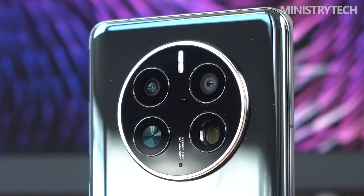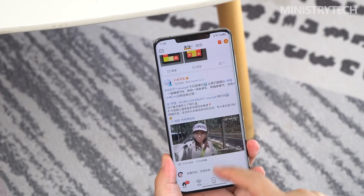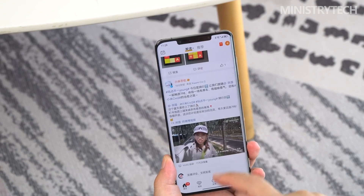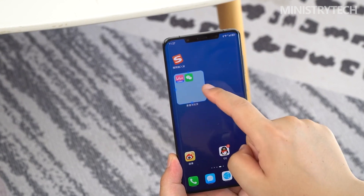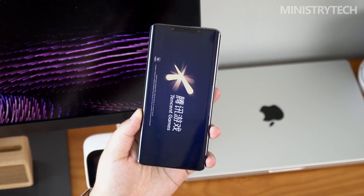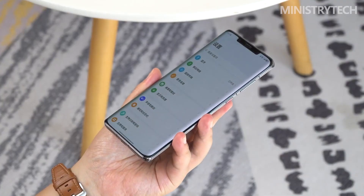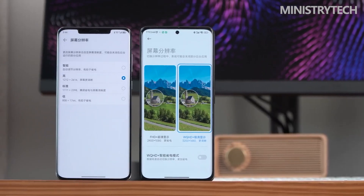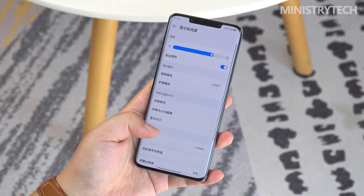Kunlun glass making its debut on the Mate 50 series further strengthens the product power of this generation. For example, with satellite communication, emergency mode, IP68 dust and water resistance higher than the industry standard, and 6-meter water resistance, the Mate 50 Pro even has the potential to replace dedicated 3-proof phones. On the front, the Huawei Mate 50 Pro is equipped with a 6.74-inch 1.07 billion color 120Hz OLED screen, matched with 1440Hz high-frequency PWM dimming to effectively reduce flicker.